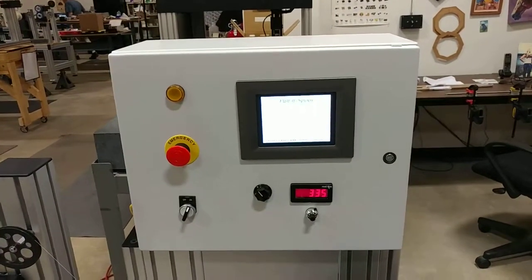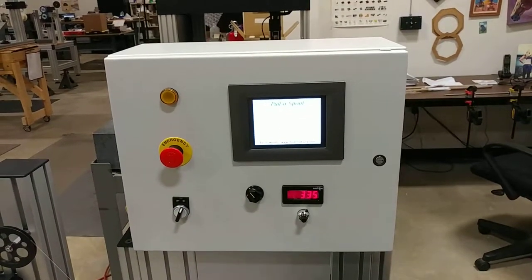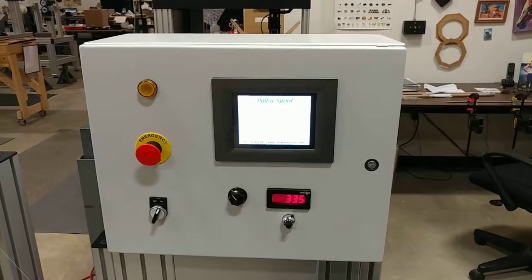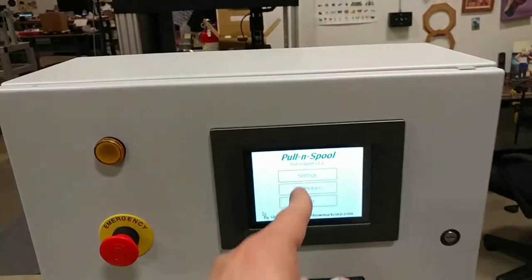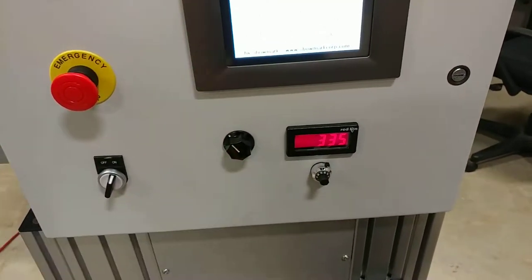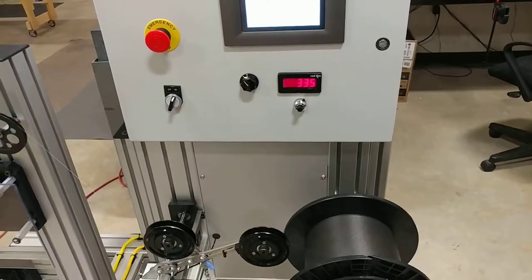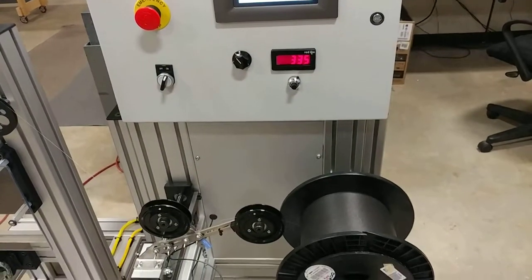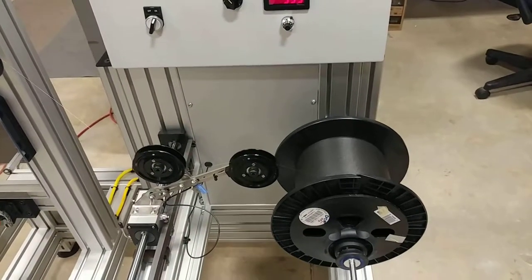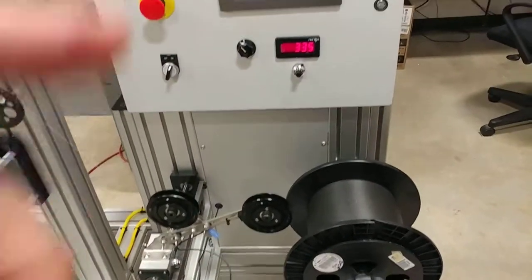I'll run quickly here through some of the controls. Note that this machine is not finished — there aren't button labels or other markings and warning labels yet. We've got our touchscreen interface, which we'll go through. This knob here is the speed adjust for the take-up section only. You just set that to be faster than you're ever going to need, and then the take-up will pull the wire at the desired tension and synchronize automatically with the rate coming from the capstan, limited by that speed set by that knob.